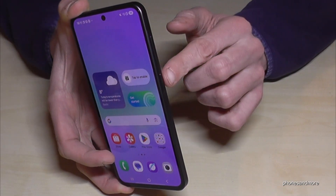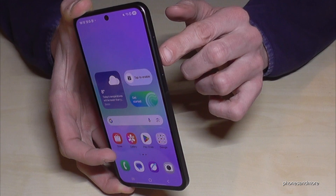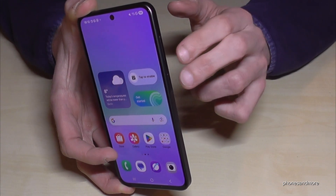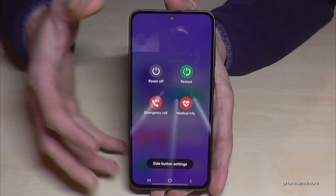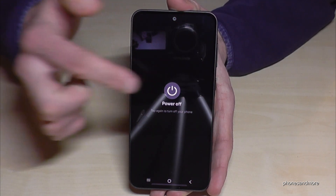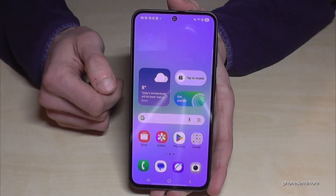For that, you need to long press the power button as well as the volume down button at the same time. Long press both buttons together and then you're at the power off menu. Just tap on power off and the phone will shut down.